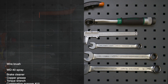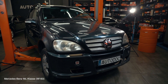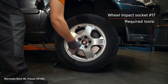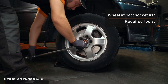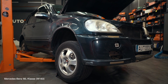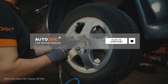AUTODOC's video tutorial on replacing car parts. The tools you need for the replacement, how to manipulate the car parts, and how to engage the car parts are covered in this guide.